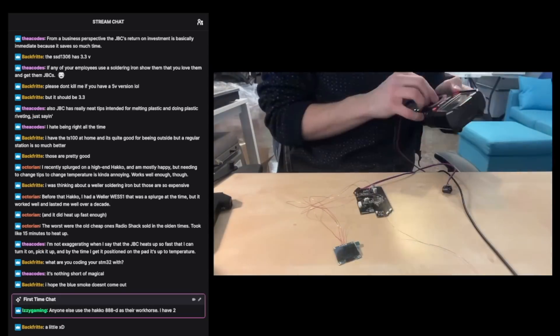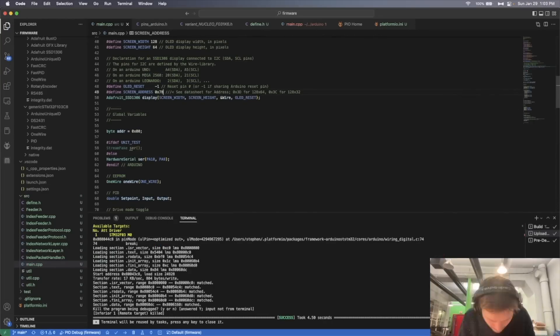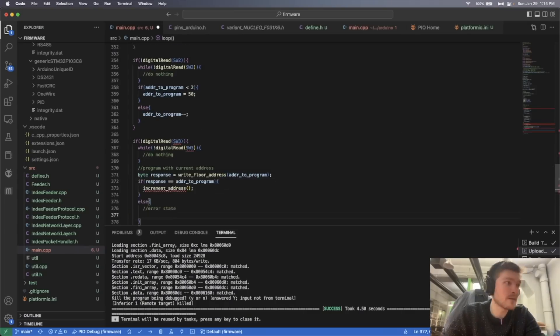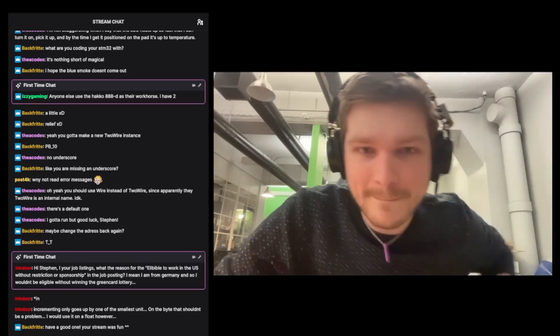After a quick boot test with no magic smoke, we're good to move on to the code. All the code for programming the EEPROM itself was already written — I just had to rearrange things so the address auto-increments and changes with the buttons and displays on the screen. But I could not get the screen to work, so I decided to sign off the stream and debug it on my own.